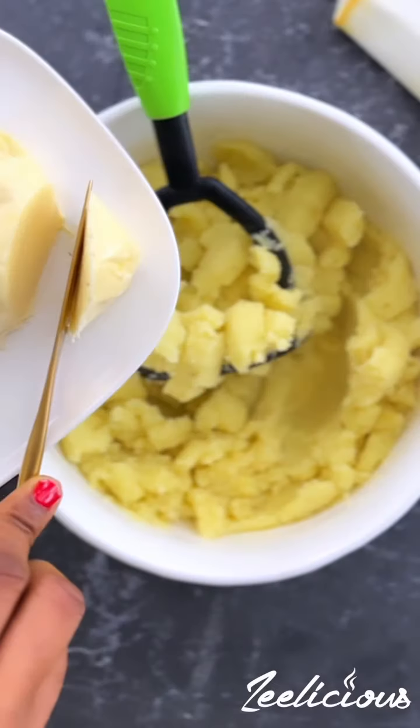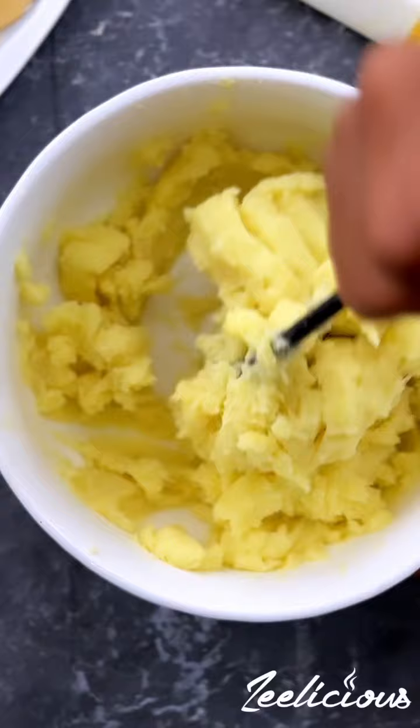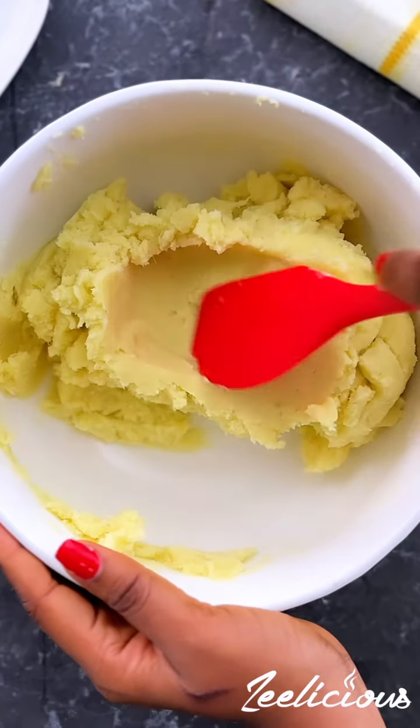To take this up a notch, add some butter to the bowl and then continue to mash. The butter would add so much flavor to these mashed potatoes.